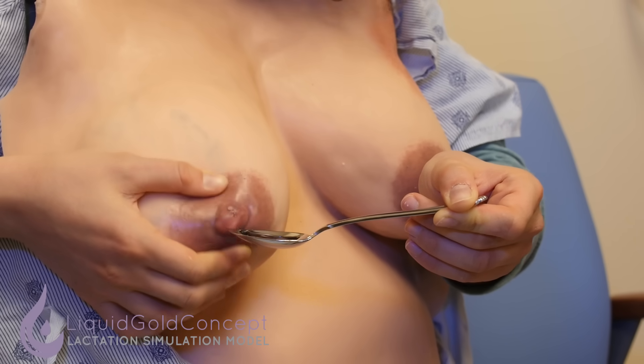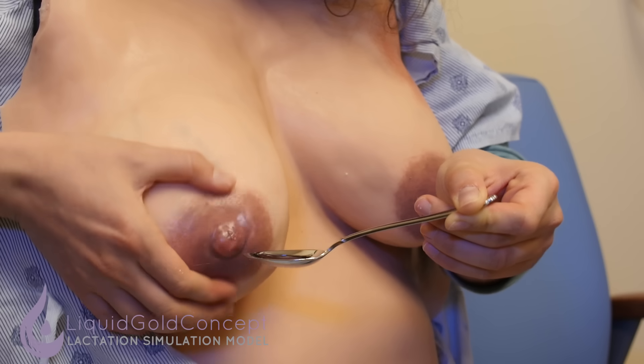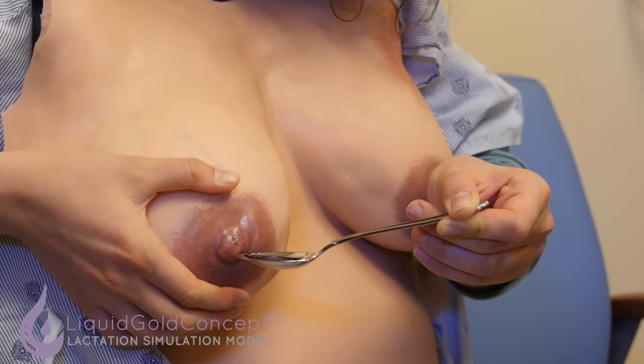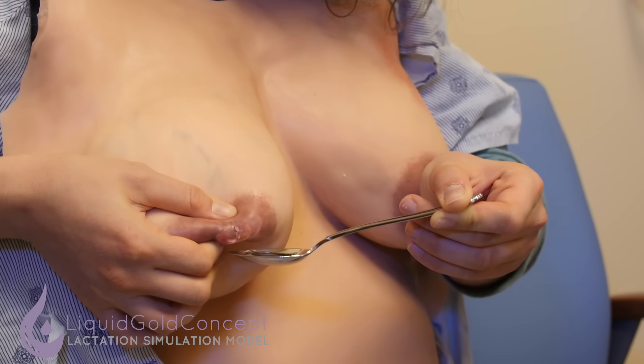Will this ever get more flow than this? Yes — because this is going to take a long time. After your milk transitions and you are producing larger volumes of milk, then usually you get a faster flow with hand expression.